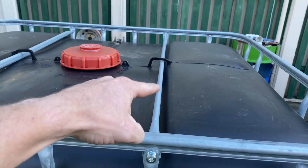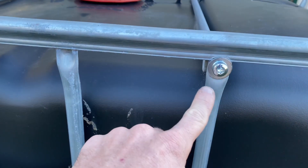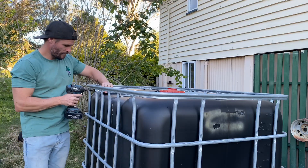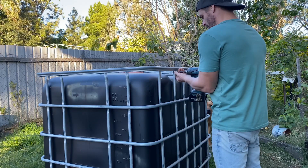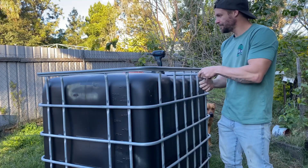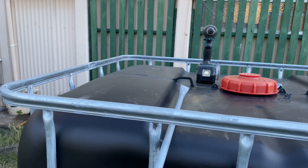Before we do that we need to move the bars on top of the cage in order to gain access to the entirety of the lid. These bars are usually secured with a star screw and you'll need a star drill bit on your drill in order to undo them. Once we've removed the screws they just pull straight out. Make sure you keep the screws and the bars because once we've cut the lid off with the angle grinder we're going to reinstall the bars in the IBC.